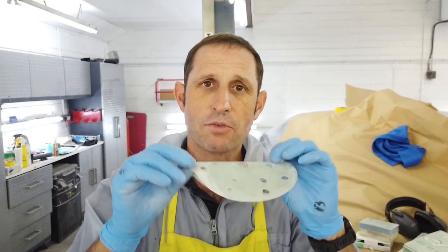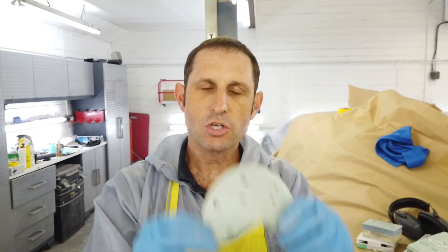The beauty is it might have cost you £2.50, but it reduces your time significantly. It just cuts back the time. You don't have the stress of pigtails or swirl marks in your finish.